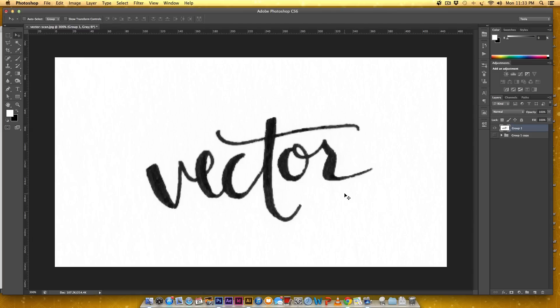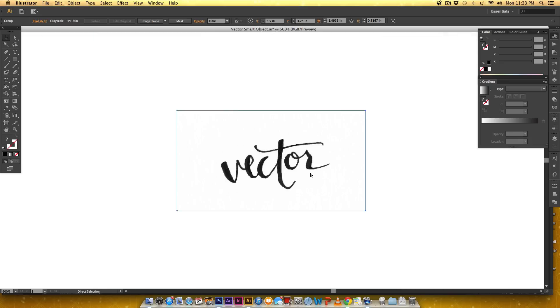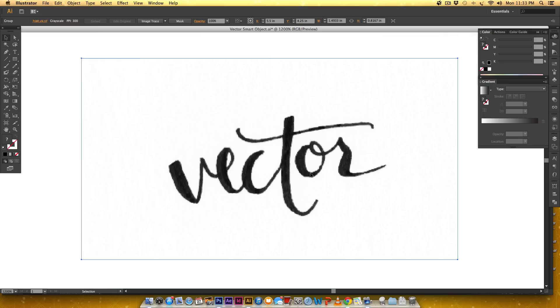Now I've got it all in one layer. To copy the whole layer I'll hit Command A to select everything — or Control A on PC — then Command C to copy, or Control C on PC. Then I'll jump over to Illustrator and paste it in by hitting Command V, or Control V on PC. If I zoom in really close you can see that's what we had in Photoshop.